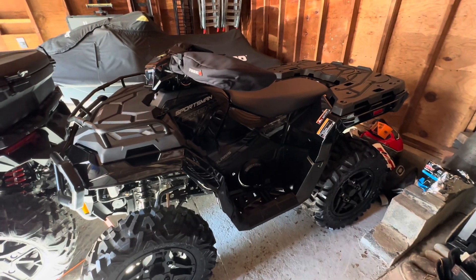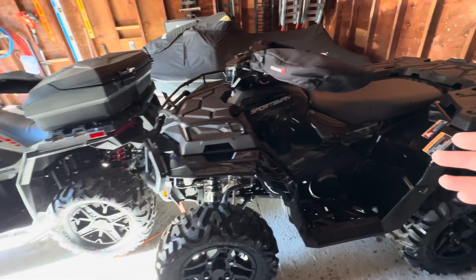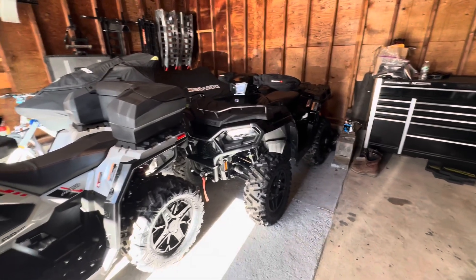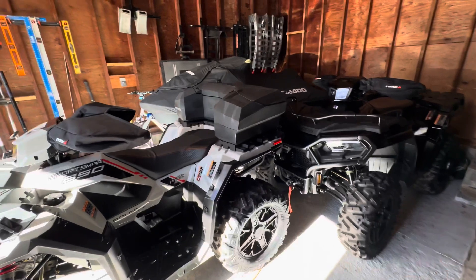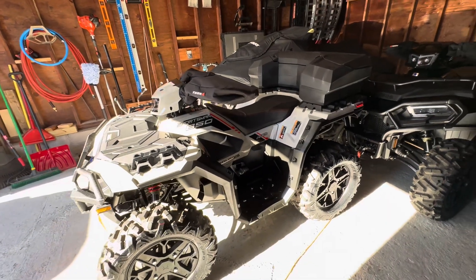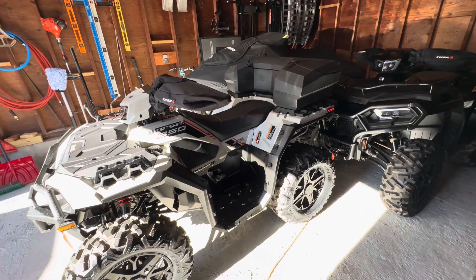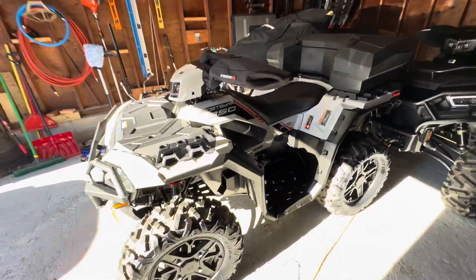Don't really know what's going on with Polaris. I'm sure there are part shortages and stuff like that, but just some odd things about 2023s so far that I've discovered. Drop a comment down below to give me some info on whether you guys are having the same problem on your new 2023 machines — or even 2022 — or if someone knows why they don't have Bluetooth, put it down in the comments so everyone can know.